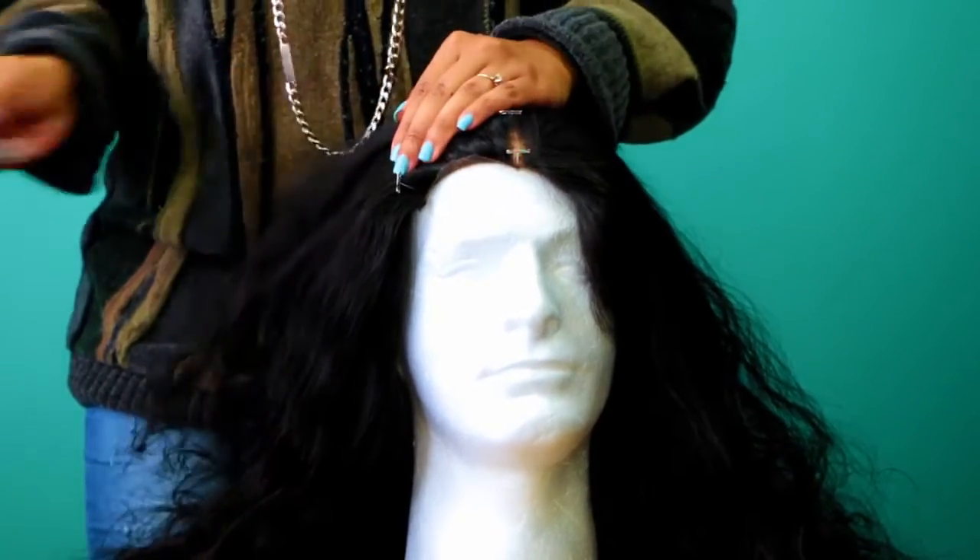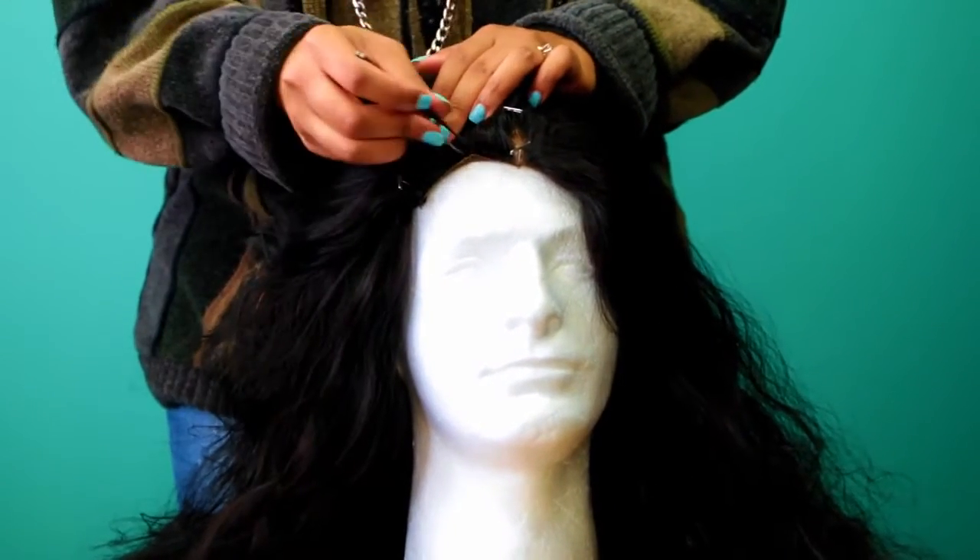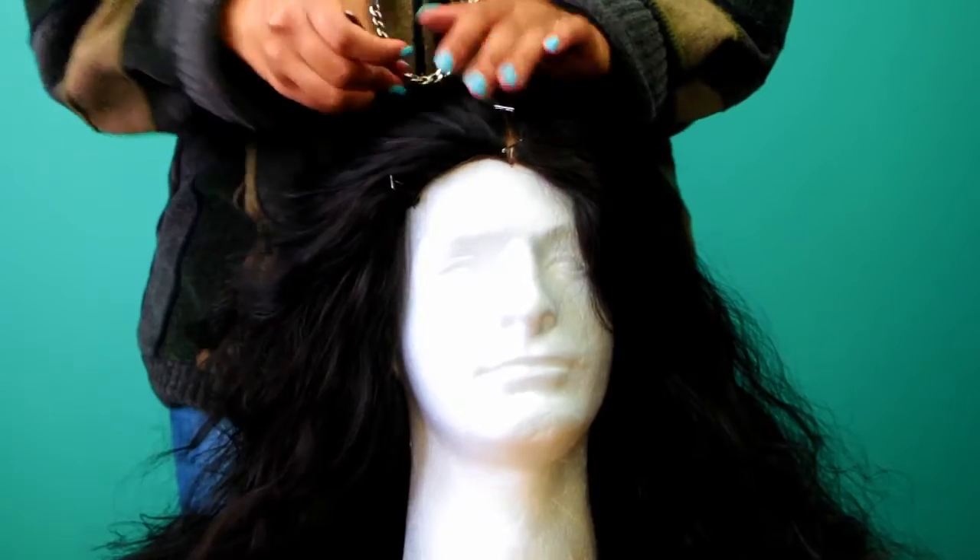In a moment I'm going to speed this part up once again because it is very tedious and redundant, and I'm going to do it to both sides.